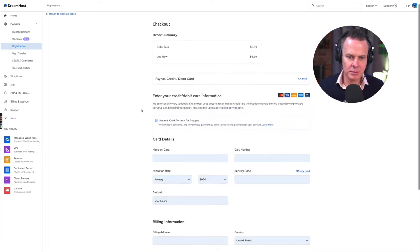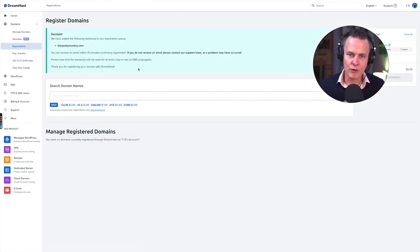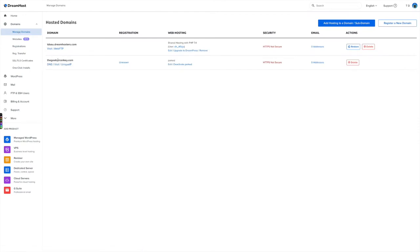I'm going to choose credit card as my payment option, fill in my credit card details, and I have now registered thegeekymonkey.com. DreamHost tells me I'll receive an email in the next 15 minutes with the registration confirmation. Now, domain names can take up to two or three days to actually appear on the internet — all the servers around the world need to catch up with the newly registered domain. I've seen it happen in half an hour and I've seen it take three days. If I come back to the menu and click Manage Domains, you can now see thegeekymonkey.com listed in my DreamHost account.